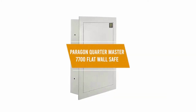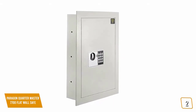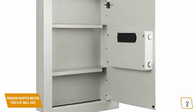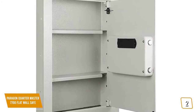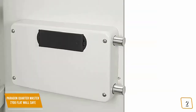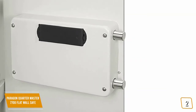The second product on our list is the Paragon Quartermaster 7700 flat wall safe. This is our best home wall safe. If you're looking for an affordable wall safe, the Paragon Quartermaster 7700 is one of your best options, currently priced at $80. The Paragon's flat design is intended to be hidden away from view by being mounted on a wall concealed by a picture or inside a closet. Since its front-facing surface is so flat and relatively thin, you could even hide the Paragon between your wall studs using the pre-drilled holes. The Paragon's discrete design makes it good for your office, personal home, or vacation home.